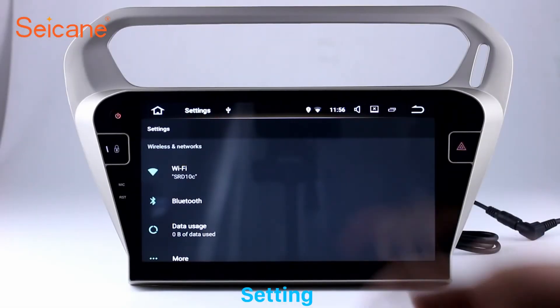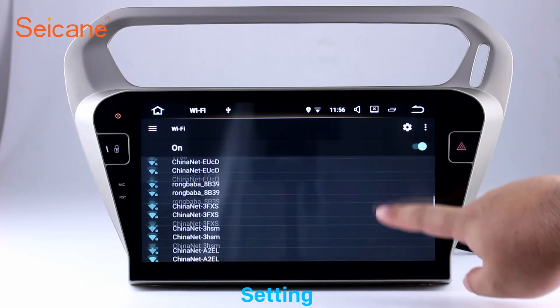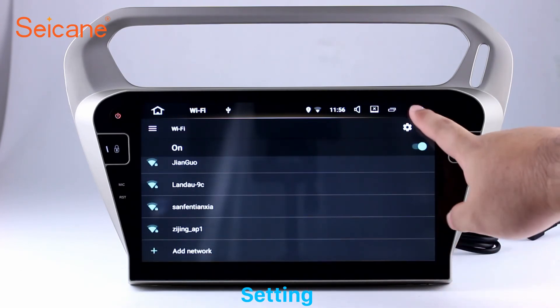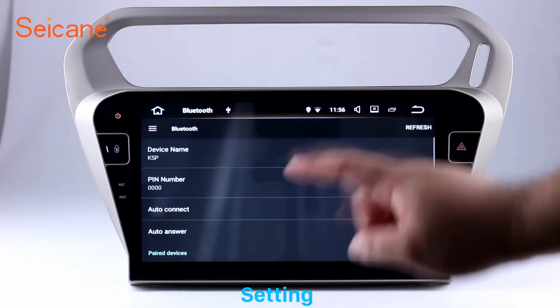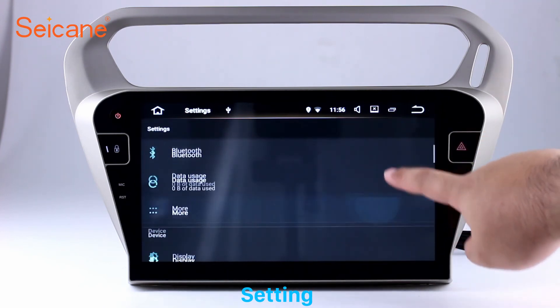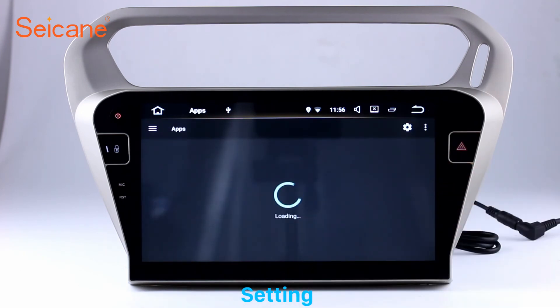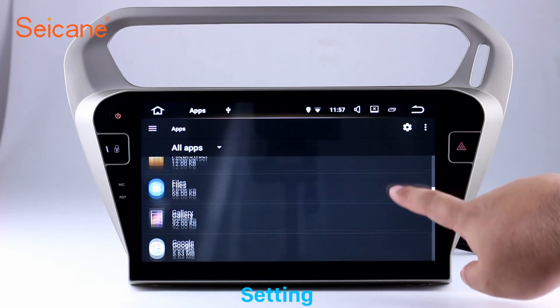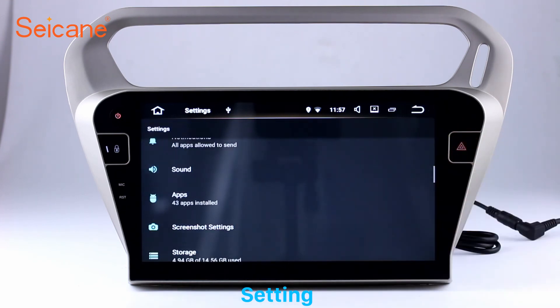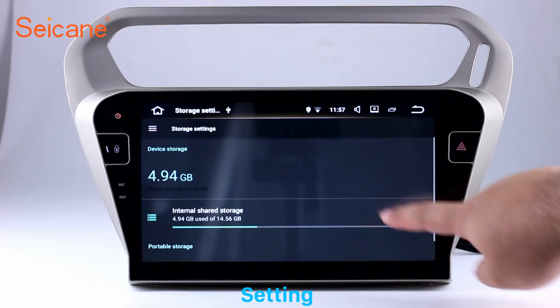Settings. Now we come to the settings interface. You can set display options and DIY your favorite panel light color in the element interface. Set security options, GPS options, and EQ values. Set steering wheel control buttons and more. Besides these, it also has a calculator, clock, calendar, and other tools. Know more at segane.com.